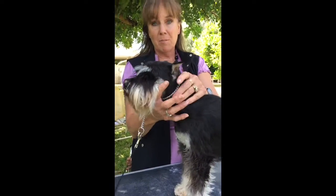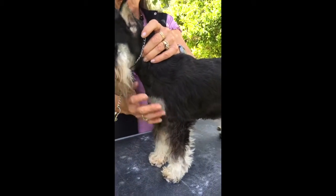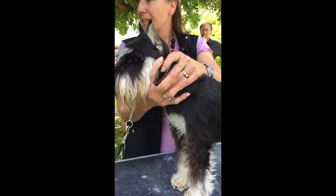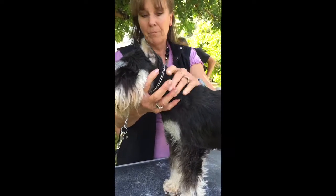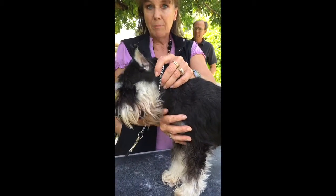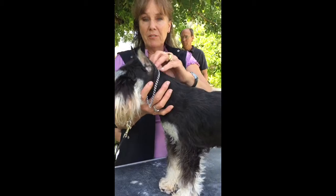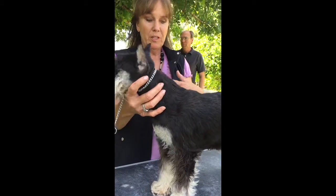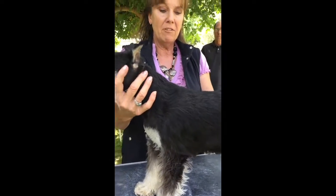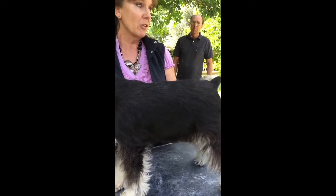She's got some good things and some bad things. In the United States there are two types — what they call the working type and the terrier type — but judges breed on the terrier type. I breed for a round chest because I consider that more the working type than the flat front. Now, I want you to feel her back because she does not have a level back — she's got a little bit of a dip. You can camouflage that in showing, but you don't necessarily want that.